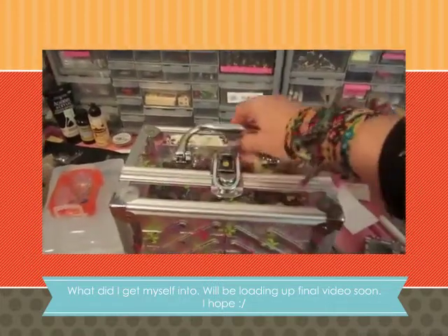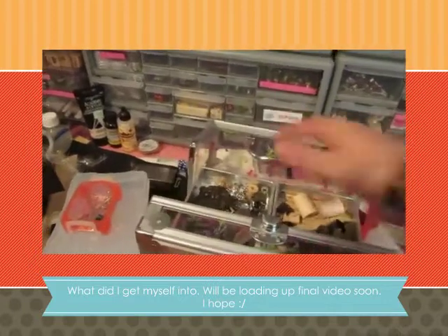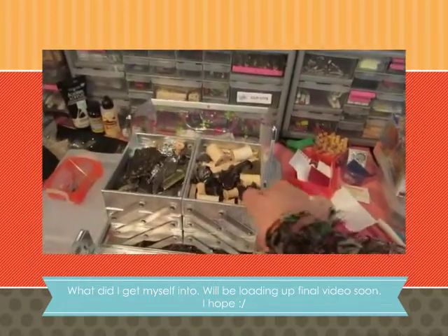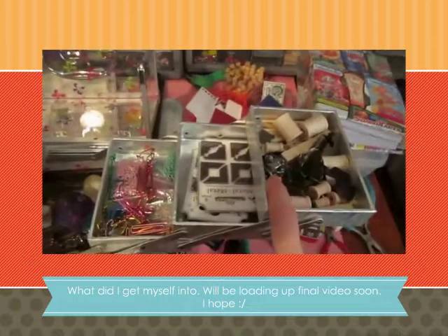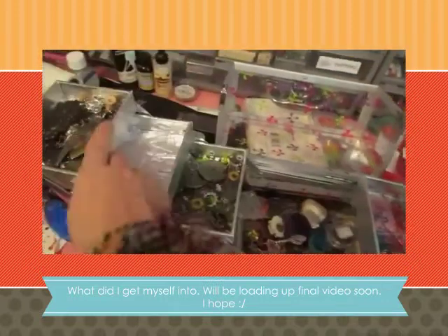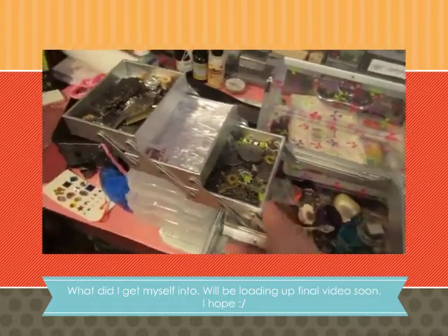I don't know if you've ever seen this, but these open up like this. It's a cosmetic organizer, so you can buy it at Walmart — see? And then you just open it up like this. Isn't this cool? So I basically have all my trinkets and stuff like that for steampunk. That's the main style I really love — steampunk.